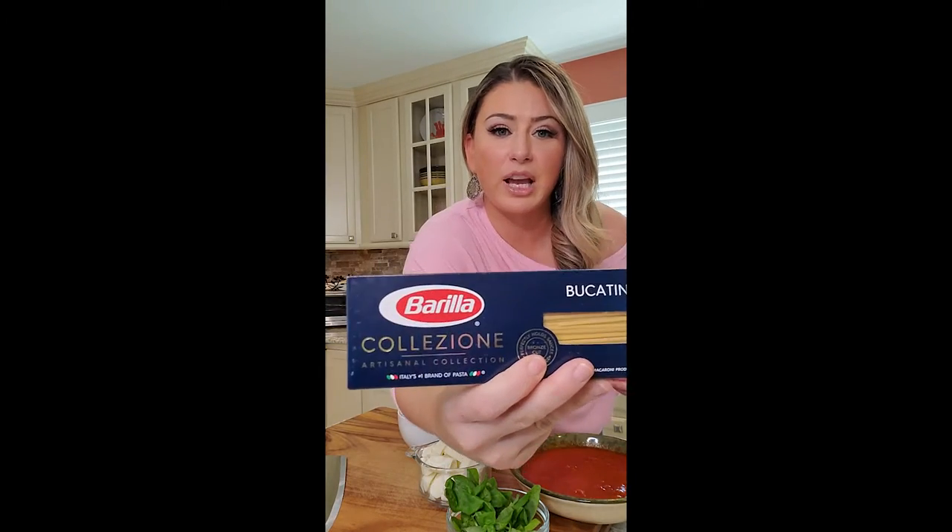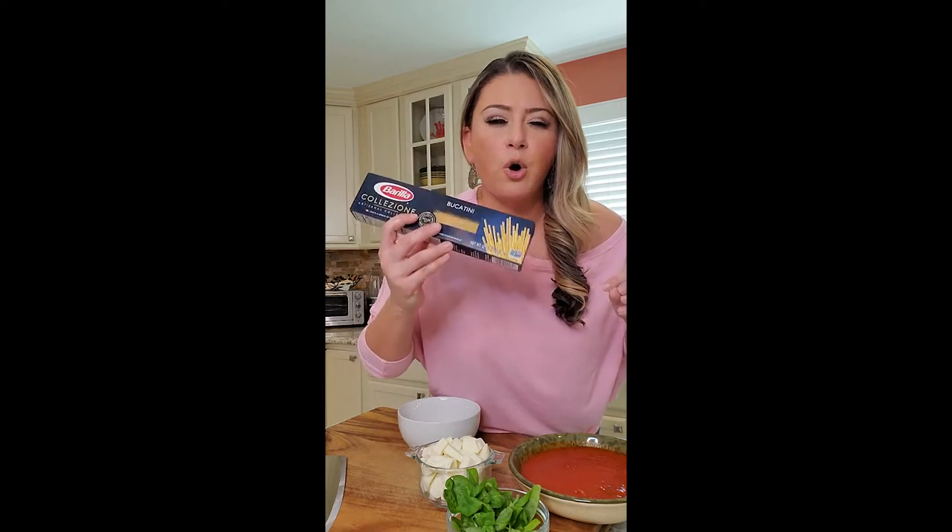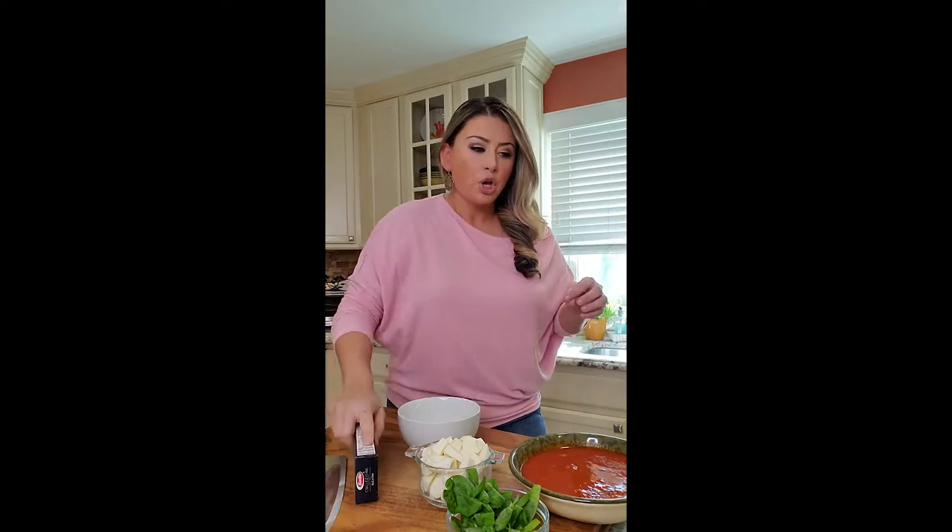I love this pasta, by the way — it holds up great, especially if I cook it on Sunday and I know it's for Tuesday because the boys have baseball. Put it in a Ziploc with olive oil and it holds so well. So let's get started.